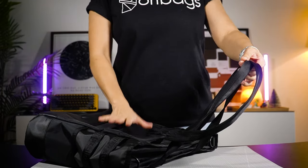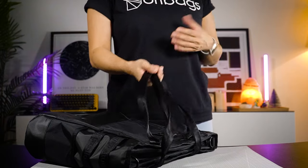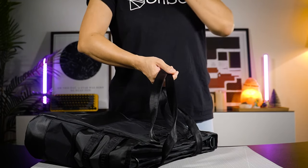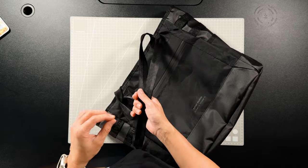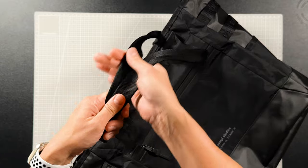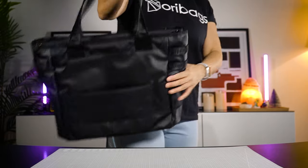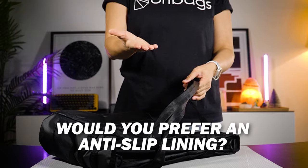This is a 20-litre tote bag, and when fully loaded with all your EDCs and carried on one side of your shoulder, it can put quite a strain. Slightly broader straps could help distribute the weight a bit better. Another thing I wish Simple added is an anti-slip lining just around the handles at the top — I've got small shoulders and it's really annoying when bags keep sliding off. An anti-slip lining would really help, but this is just my preference — comment below and let me know what you think.